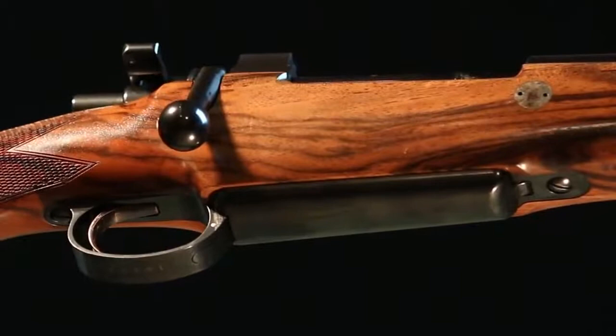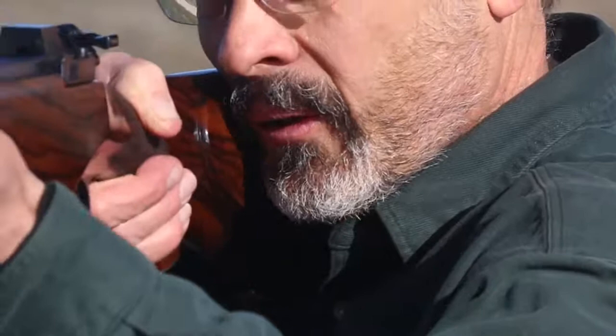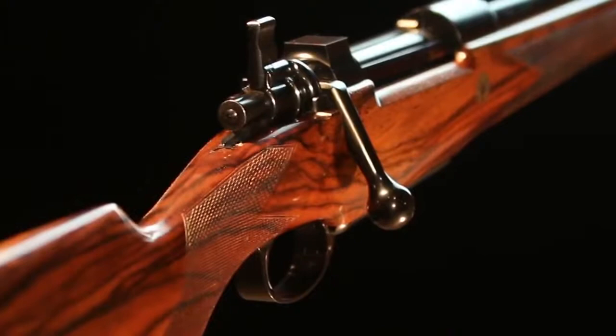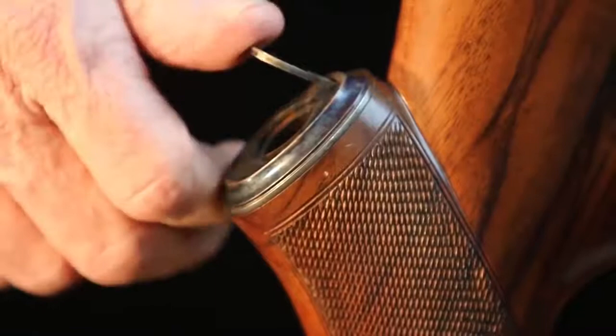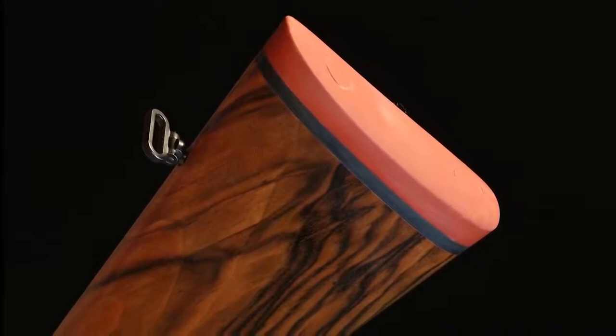The cheek piece and wide, round comb reduce any sharp bite against the cheek while positioning the head for immediate sight alignment. Sharp checkering provides a sure grip, wet or dry. The trapdoor grip cap opens to a storage area for a spare front sight or perhaps a small oiled cloth. The traditional hard rubber butt pad doesn't absorb much recoil energy, but its broad surface area helps distribute it across more of the shooter's shoulder pocket. Finally, the excellent trigger breaks clean and crisp at two and three-quarter pounds of pull.